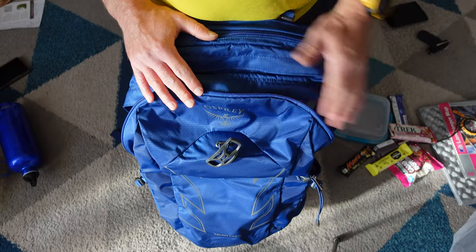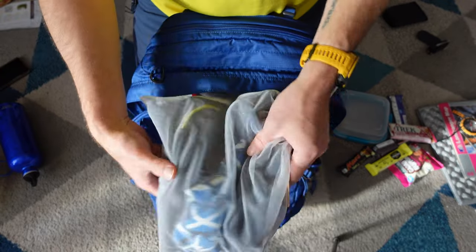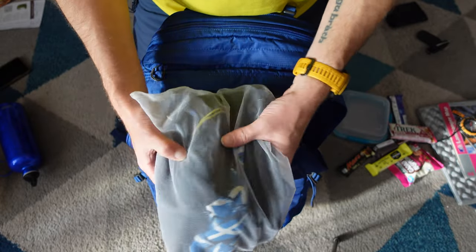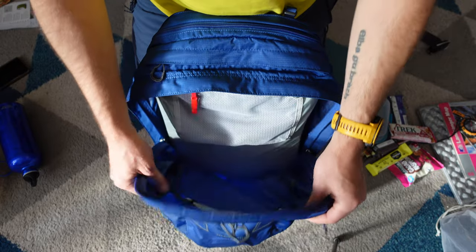Now this pack isn't waterproof, so I wouldn't normally be using mesh bags — I would have everything packed away in waterproof dry sacks. That was just for video purposes.